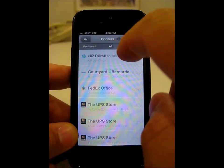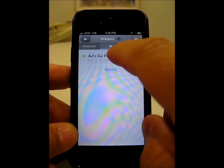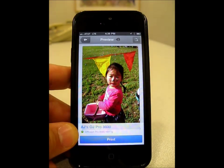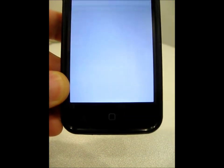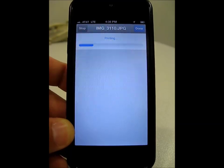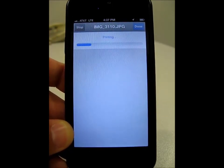What I want to do is just print this to my local network printer. So I will select all, select the printer, and now you'll see that the printer has been selected at the bottom. I simply press print, and that print job is now being sent to the printer connected on my network. It's that simple. It looks pretty cool.